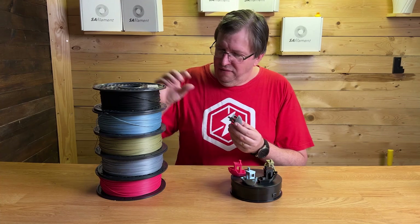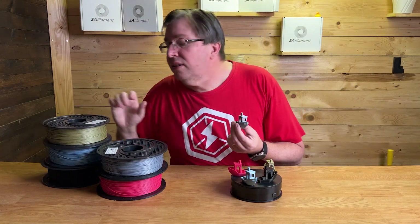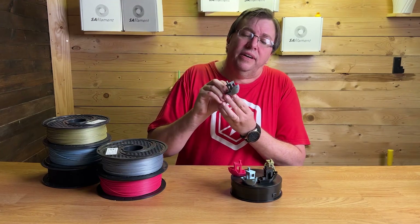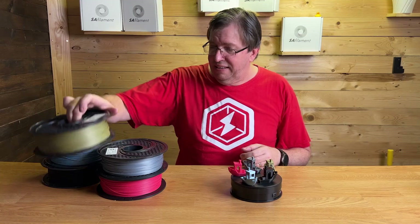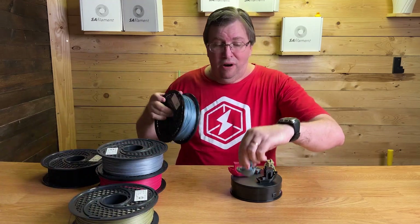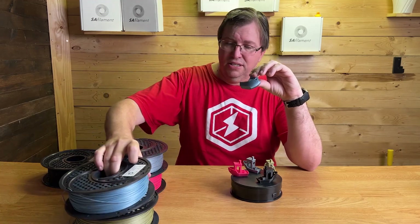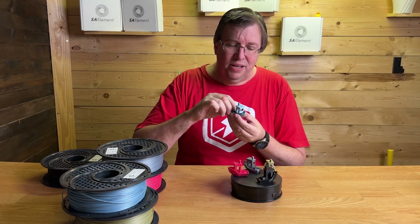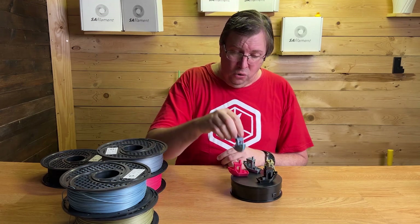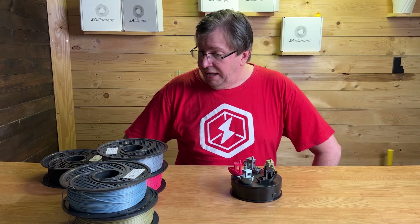Over here we have the chrome silver — it looks chrome, it looks gorgeous. This one I think is black and is on par with my favorite. And this color here, the blue chrome, is just a gorgeous, gorgeous color. The shimmer is just amazing on the print, the print quality is amazing, and I'm very happy with the way these print.